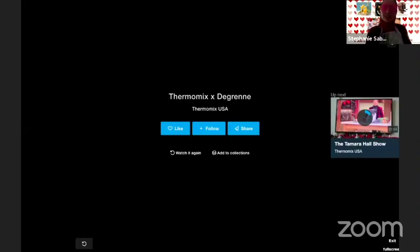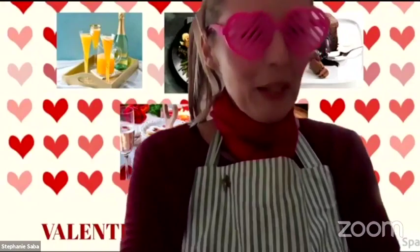Bonjour everyone, hello. Nice to see you all, nice to see new faces and new names. First, I wanted to talk about the video a little bit because it's a brand new video that just came out. It was featured because Thermomix is not only celebrating its 50 years, but also celebrating 30 years of partnership with the Gren, which is a specialist in the art of tableware.